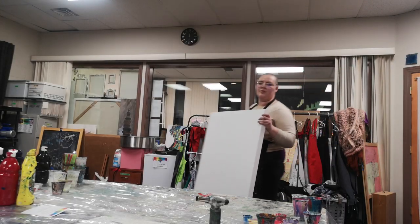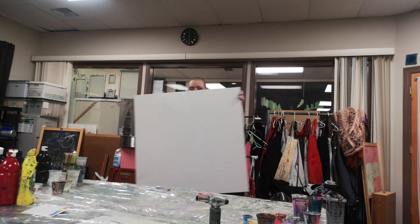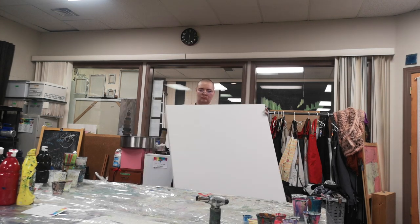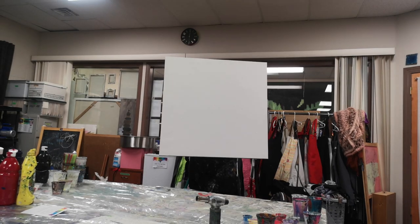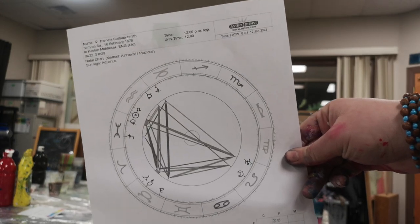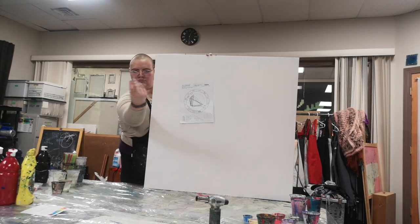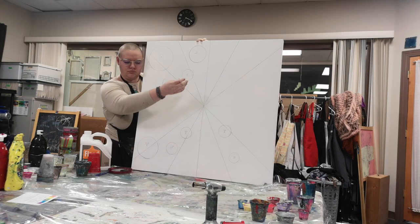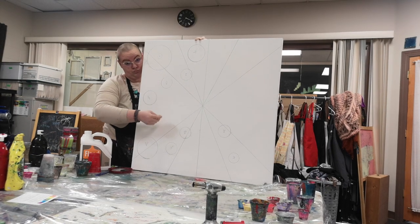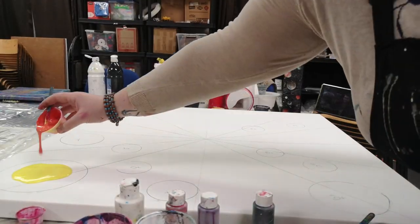Alright, I'm going to start out with a nice big canvas. I'm using a 36 inch by 36 inch here. And then we're going to take Pamela Coleman Smith's birth chart and transfer it onto our canvas using magic. There we go. Now I know where I am pouring all of my planets and where all the placements are going to be.